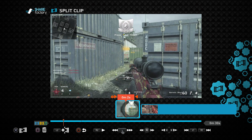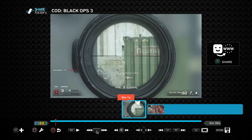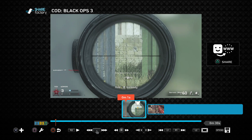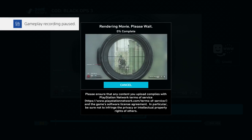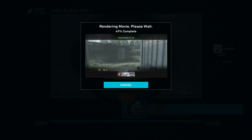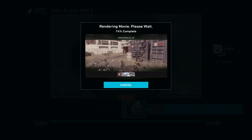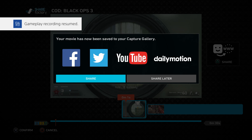To get to the upload screen, click Circle to go back to the main editing screen, then click the Options button on your controller. This will bring up options: Save Project, Export to Gallery, Generate Thumbnail, and others. To upload, click 'Export to Gallery.' It'll say 'Rendering movie, please wait' and then render the whole thing. Once it's done, options will appear: Facebook, Twitter, YouTube, Dailymotion, and Share or Share Later.